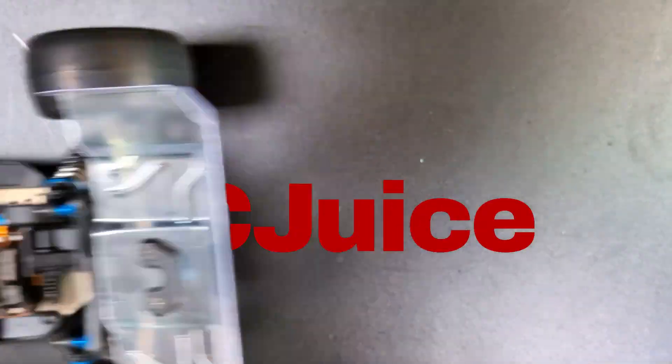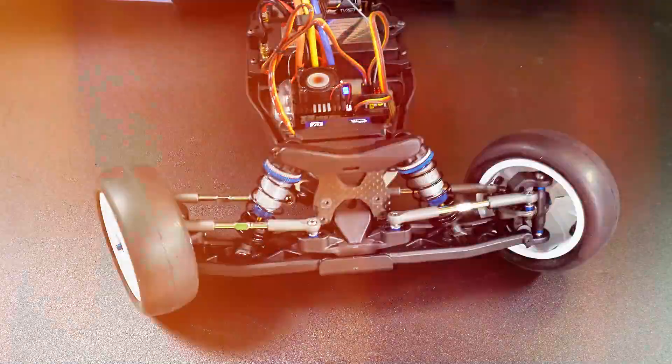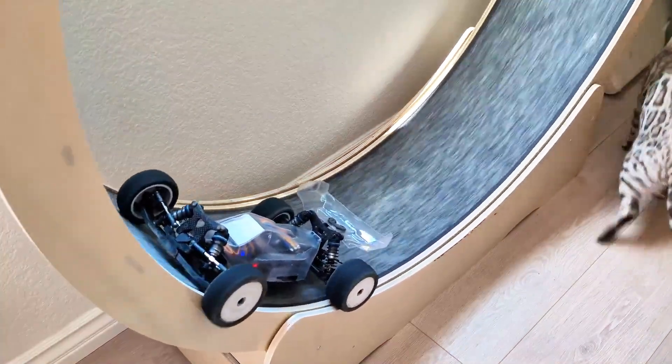Hey everyone! After successfully assembling the car, ensuring it runs smoothly, and giving it a little exercise, my next step was to check its symmetry and balance. To achieve this, I used two different tools.